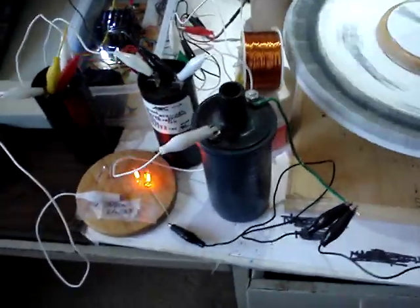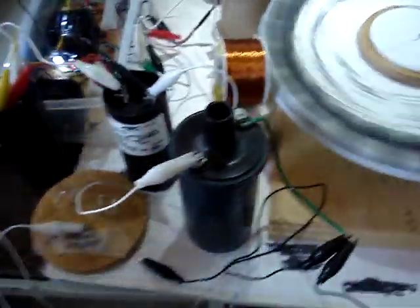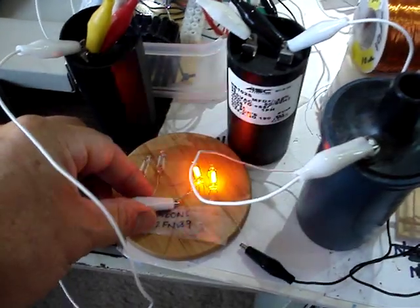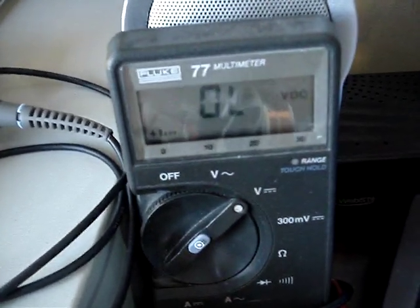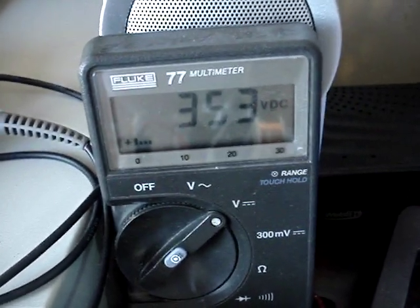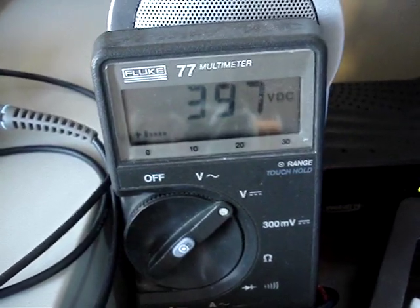The cool thing is the ignition coil seems to enhance the charge voltage. If I take off the neons here and let the charge voltage go up, as you can see the charge voltage goes all the way up to looks like 400 volts or more — more than 400 volts.